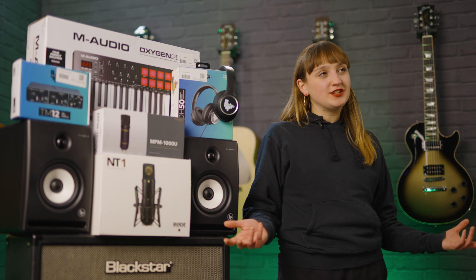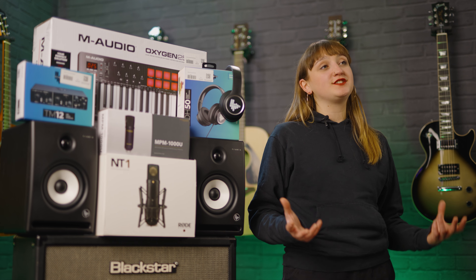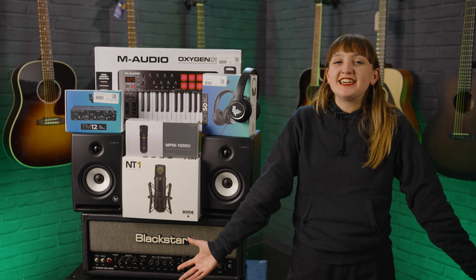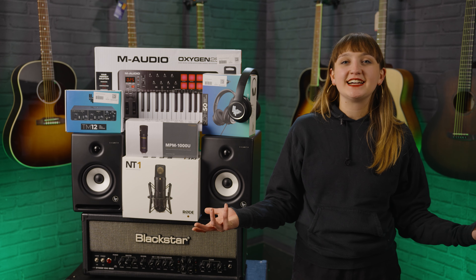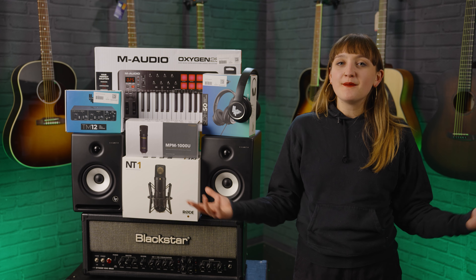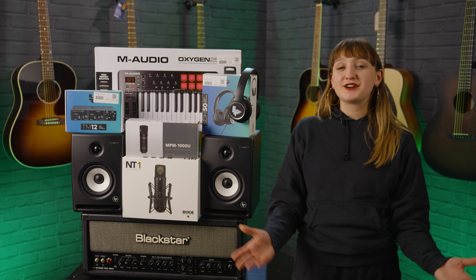That's pretty much all of the essentials you'd need to get a home studio set up. One other thing to mention is that once you have all of this, you will obviously need to get yourself some software — that will be called a DAW in the music production world. There are loads of different options out there. If you want to start on something free, if you're on Apple there's GarageBand and many others you can look for, and there's a whole host of different ones you can pay for as well.